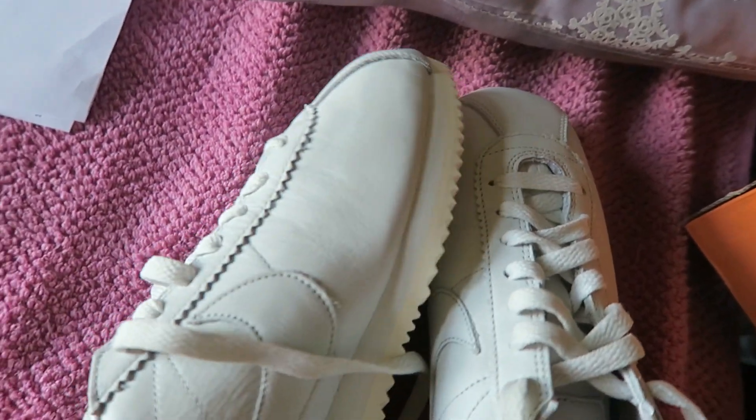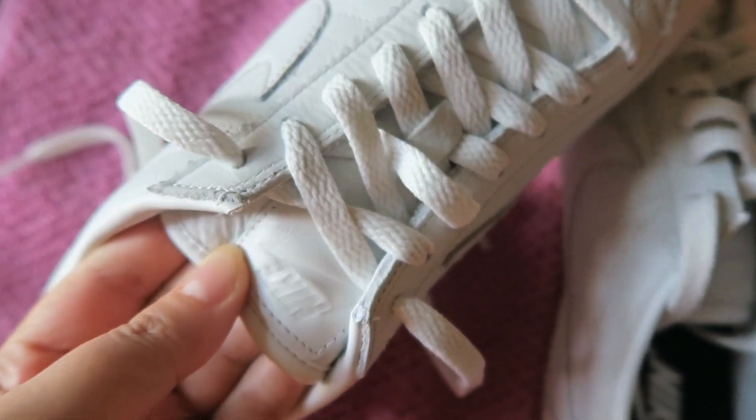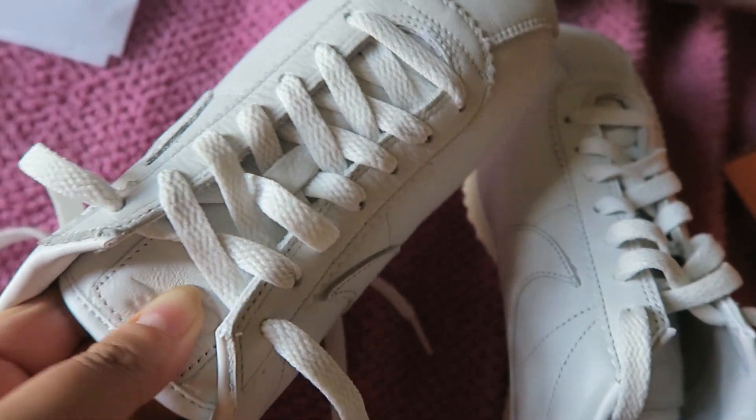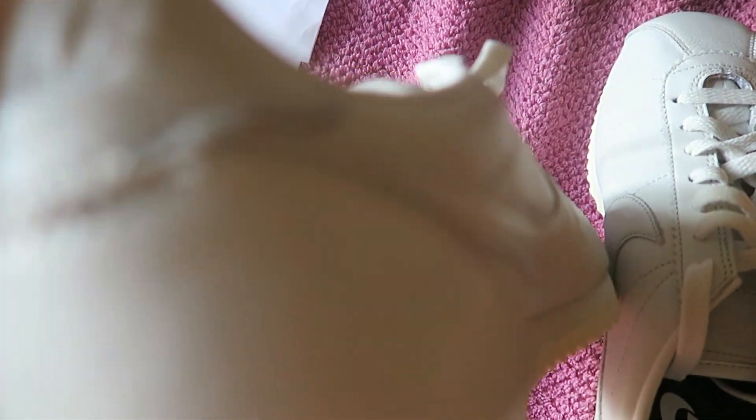They are white in color, made from real leather — even the tongue is made from leather, which is good. They are nice.